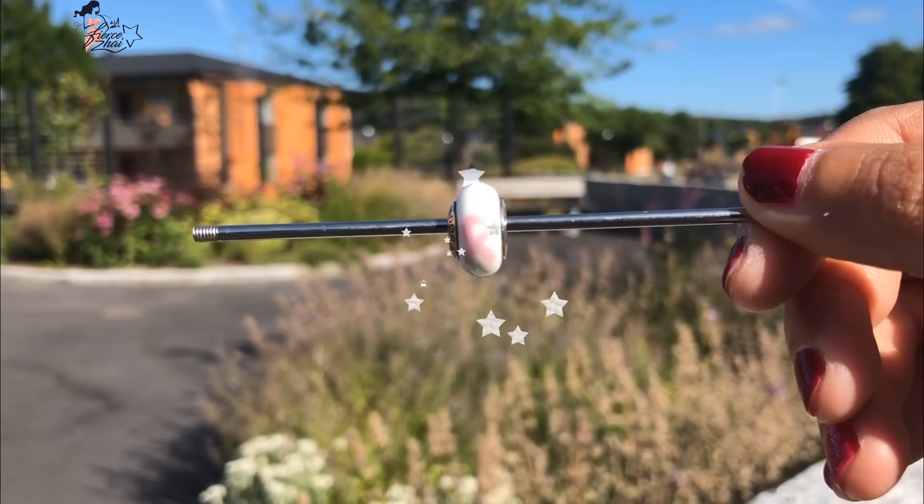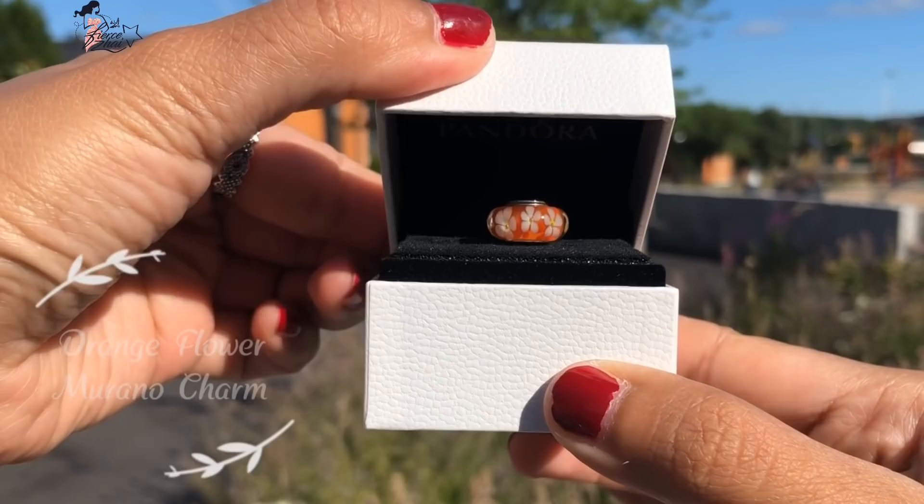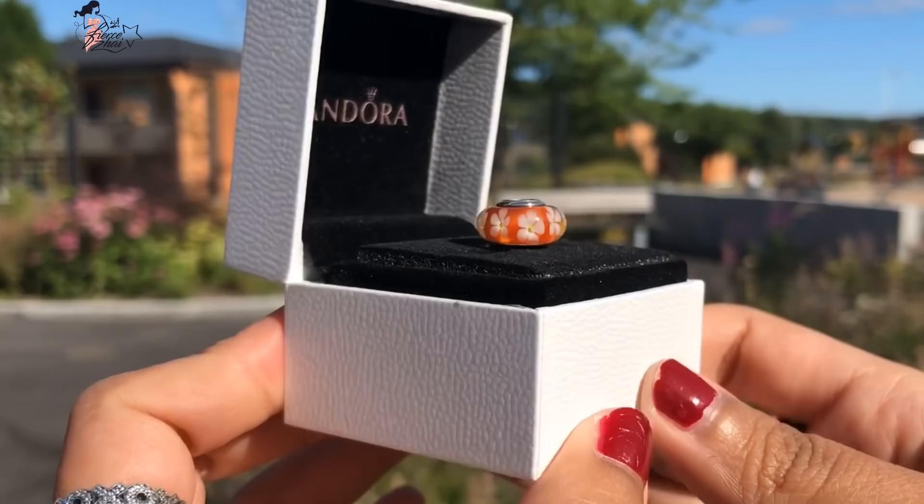If you haven't seen that video, please go ahead and check it out on my Pandora playlist. The second charm I'm going to share with you today is the orange flower Murano charm.